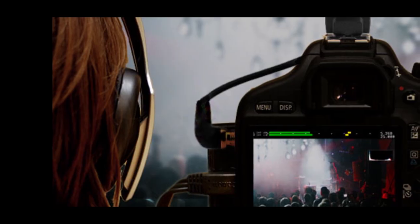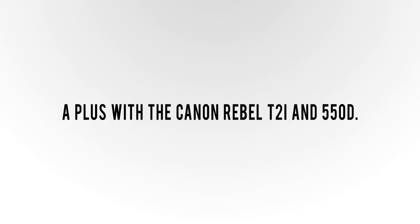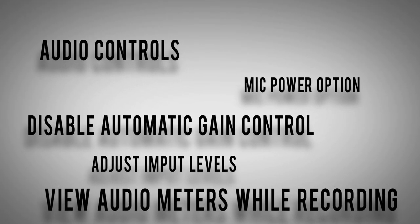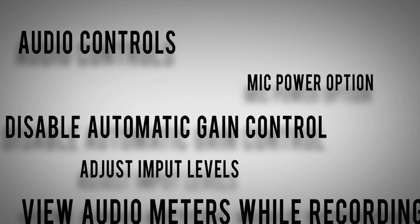With Magic Lantern, you're equipped with full manual audio controls, and with cameras that don't have audio controls, this is a plus — especially with the Canon Rebel T2i or 550D. You can disable AGC automatic gain control, adjust input levels, turn on mic power, and view audio meters while you're recording.